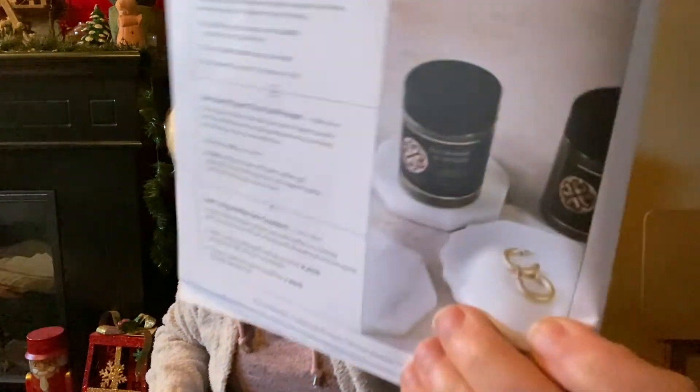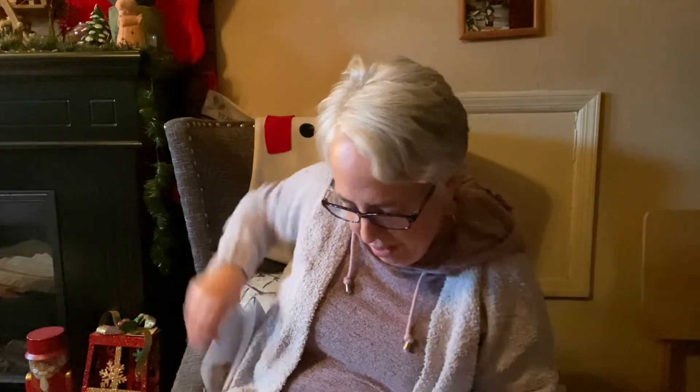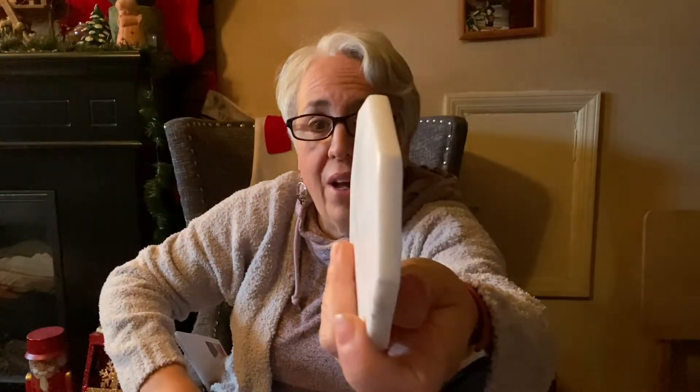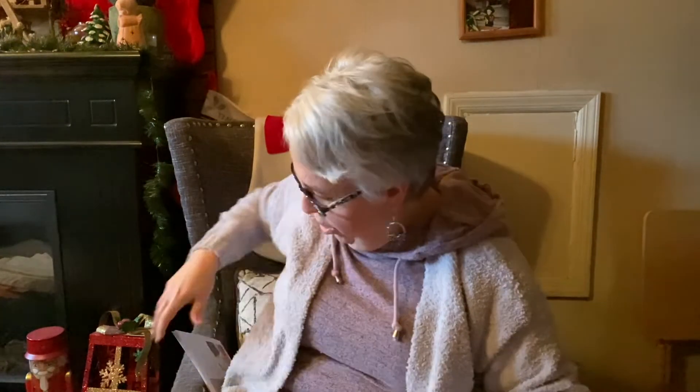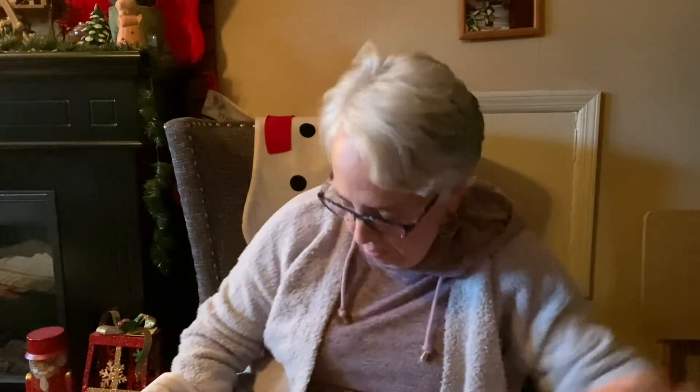The gold hoop earrings were a little too chunky for me and I'm more of a silver girl because of my hair. I'm more of a thinner earring person. But these coasters are right up my alley - true marble, and you get four of them. Would I buy coasters for $42? No, but they're in my subscription box!